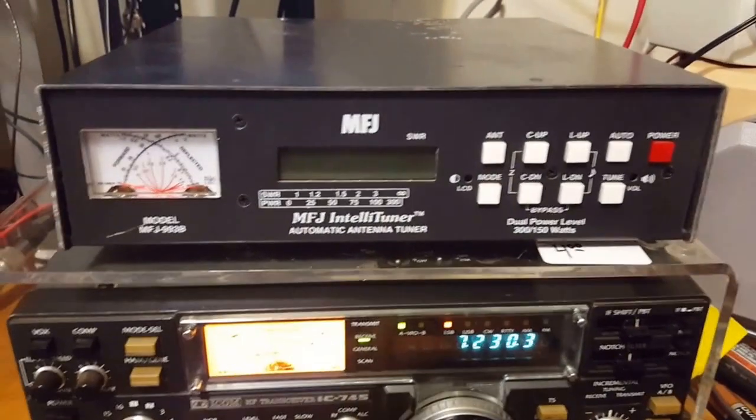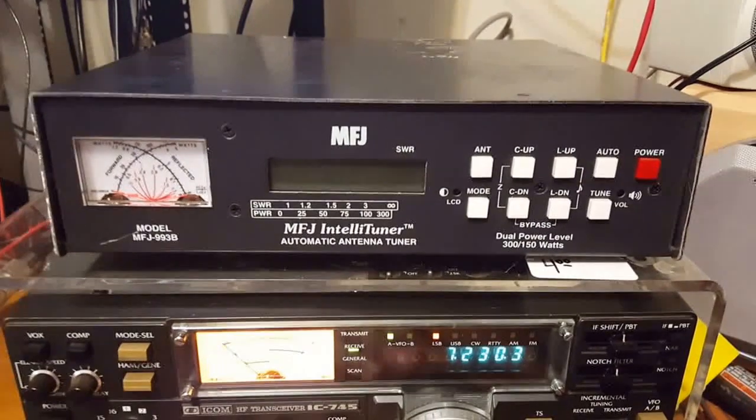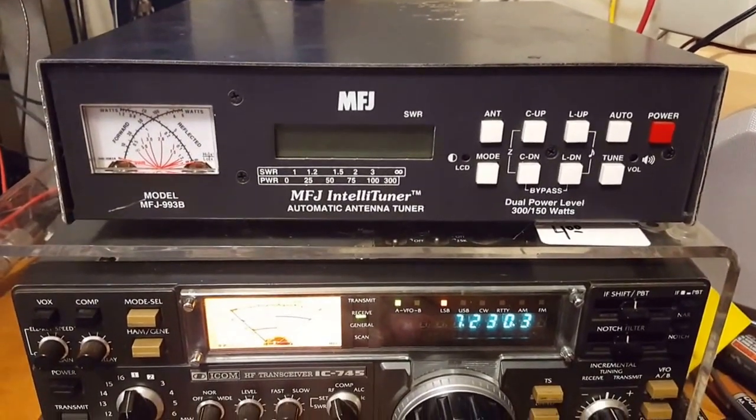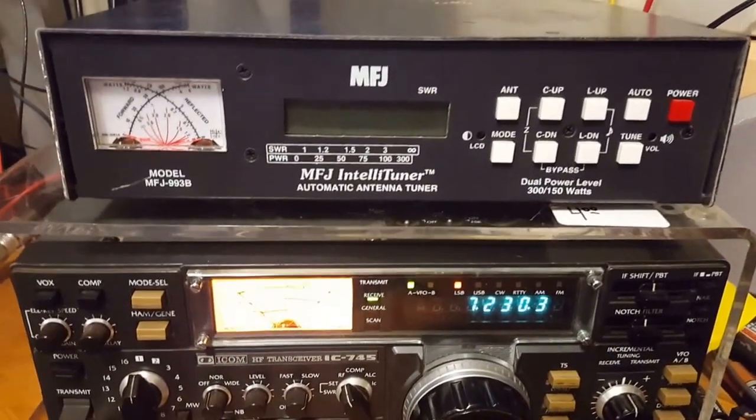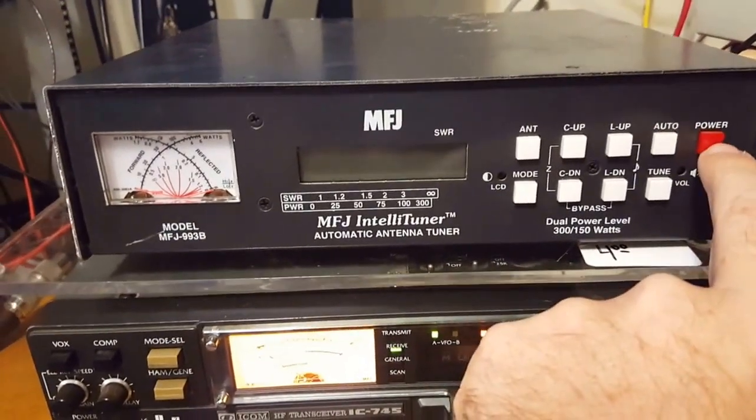This MFJ IntelliTuner is pretty cool. I had a 949C before it that I actually traded for this one. That was a manual antenna tuner and it worked fine, but I said, you know, let's try something different.